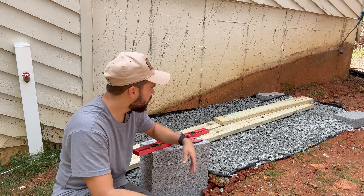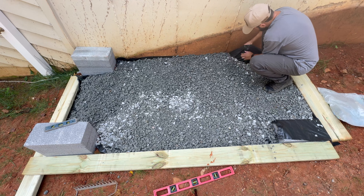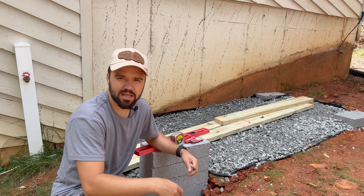The gravel here is just an inch or so for drainage, and that helps a bunch. Once you get to this point, you should be ready to frame your flooring. So let's get that going.